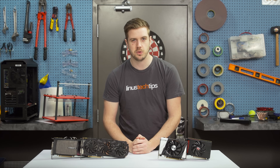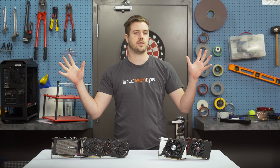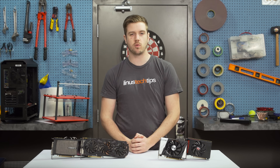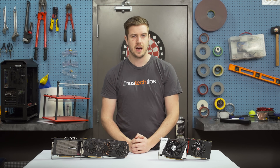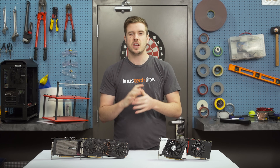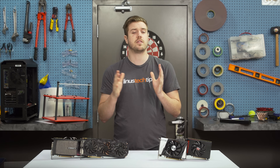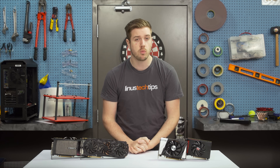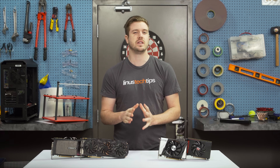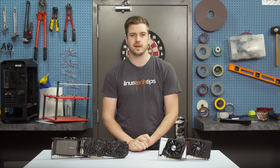Welcome to another episode of How To here on Linus Tech Tips. Today we're going to be doing our first How To Basics video where we show you how to install a graphics card into your computer. A lot of newer system builders and computer novices can get a little bit nervous when installing a GPU since it can be one of the more expensive parts of your PC. But don't worry — the process is actually quite straightforward as long as you keep a few points in mind.